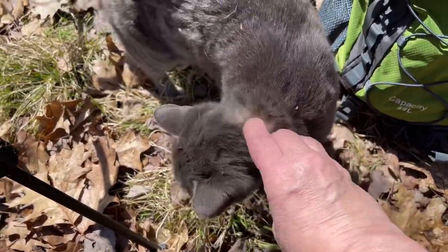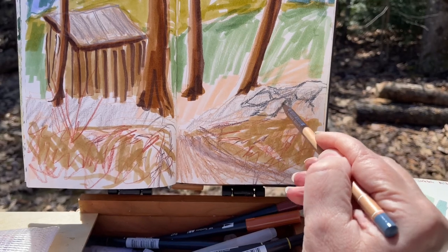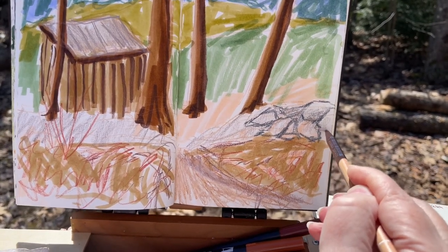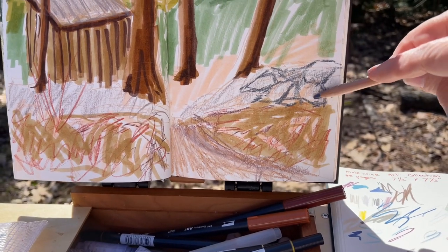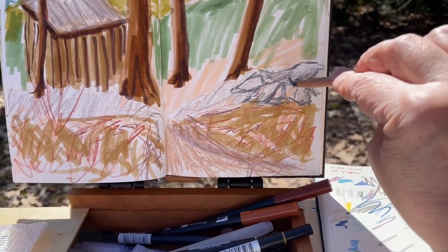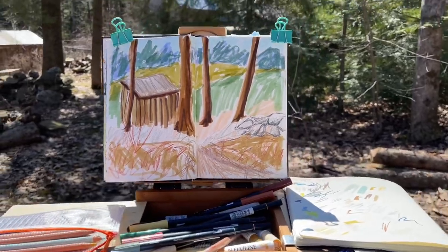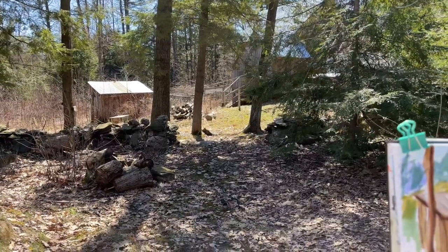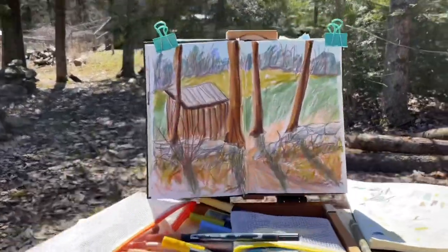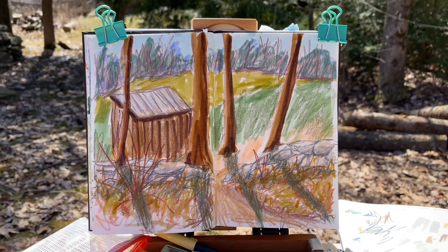Uh-oh — she's got a tick. I gotta take that out. Okay, so it was killing me not to get out the paints, but I didn't. I stuck with the pens, the markers, and the Neo Colors, and that's what I came up with.